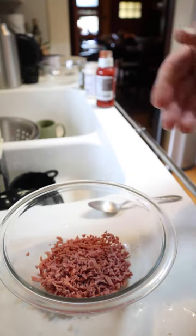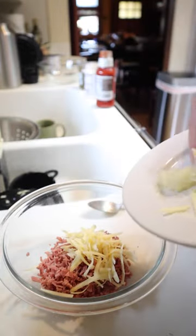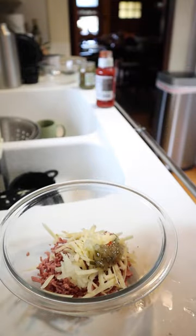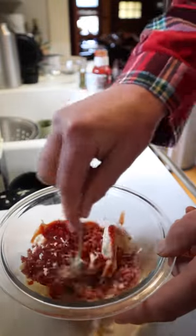Nothing says Christmas like ground up bologna. Yes, it's ground up bologna. We add to that sharp cheddar cheese, grated onion, sweet pickle relish, salad dressing — I'm using Miracle Whip — and ketchup. And we mix that all together.